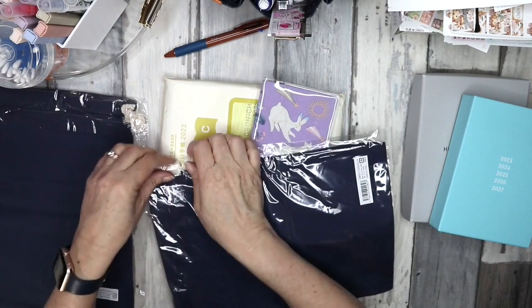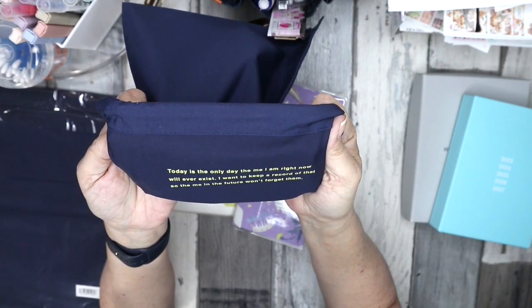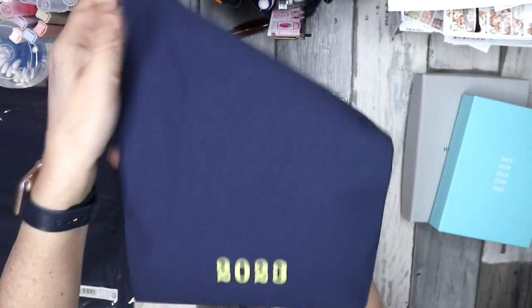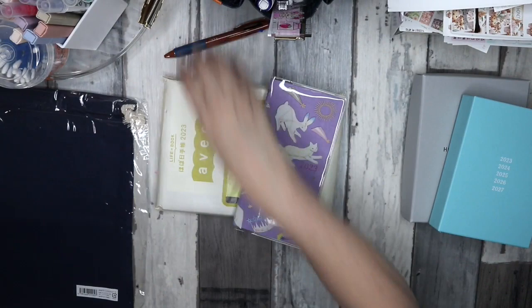You also get a little drawstring bag. It's got a little quote: 'Today is the only day — the me I am right now will ever exist.' I want to keep a record of that so the me in the future won't forget. You could fit quite a bit in there — that's my standard-size Vanderspen. You could use these for anything obviously.